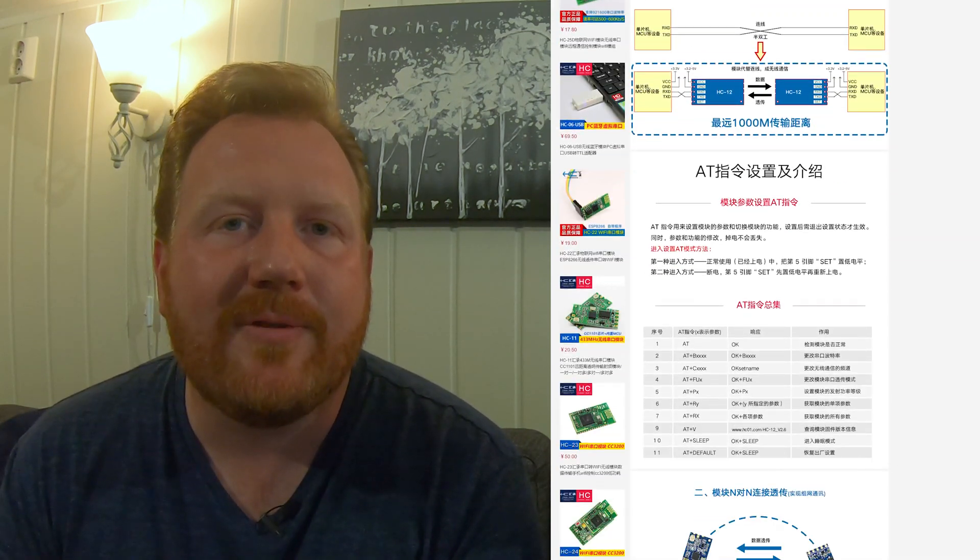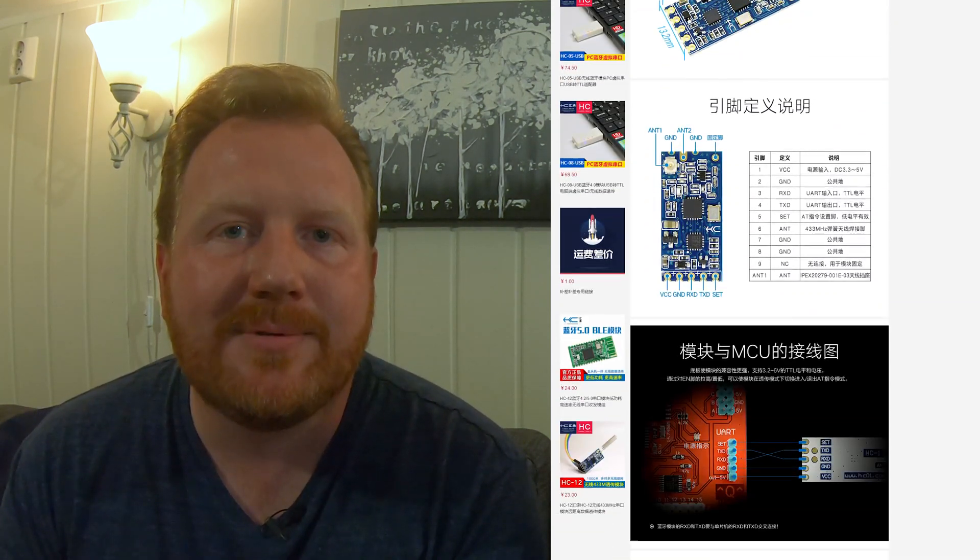Although we're not a big YouTube channel, we did not want to disappoint our viewers with this defeat. So we started the hunt for the original documentation, and also started translating as much as we could off of the HC01.com website. Since in theory, it really should not be a problem reaching 2km at the 433MHz band. Then we got the idea to buy the HC12 directly from the HC01.com website.